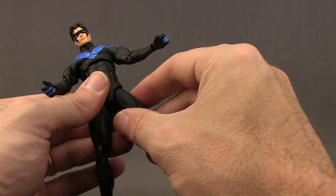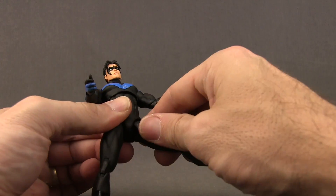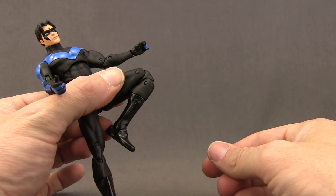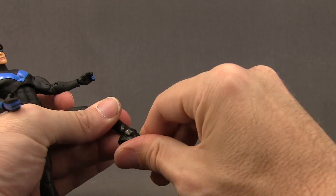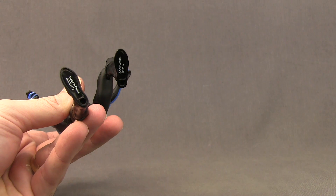Legs are attached with ball joints and you can pull the legs down from the socket for good forward and back leg movement. He doesn't have a true thigh swivel but does have rotation up high at the ball joint. There's a double hinged knee for good bending, rotation at the boot cuff, hinges on the feet for good up and down movement, and this figure also has ankle pivot and two peg holes on the bottom of the feet.